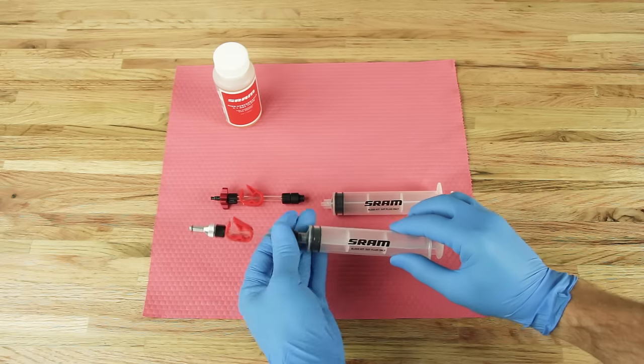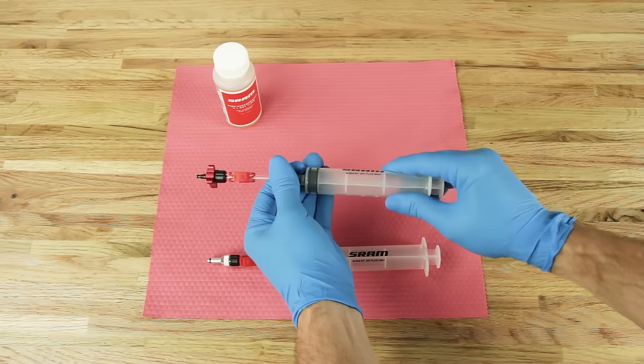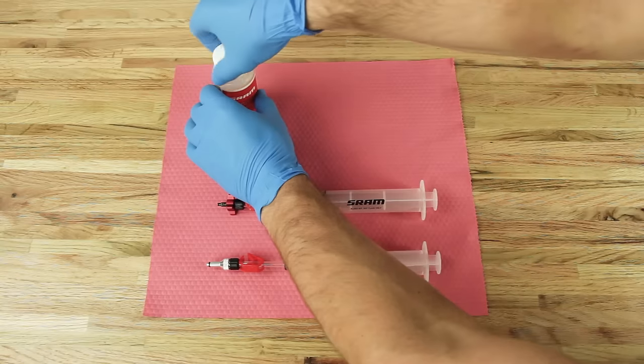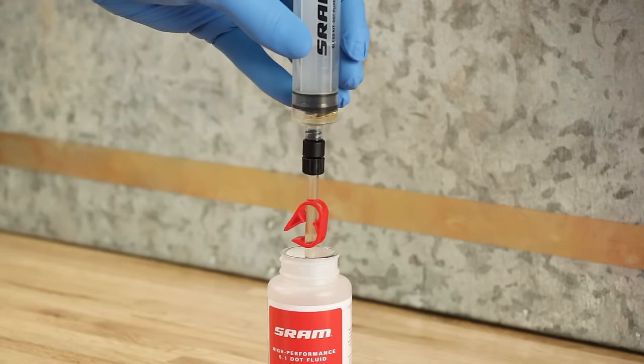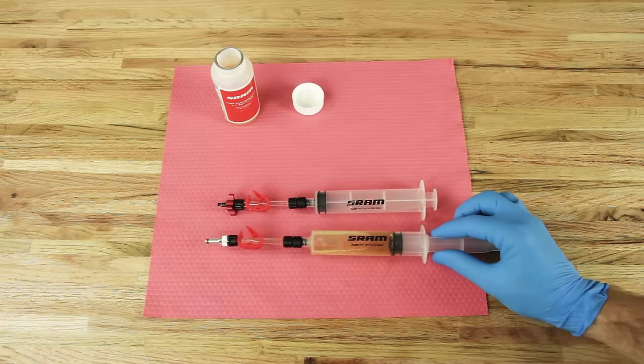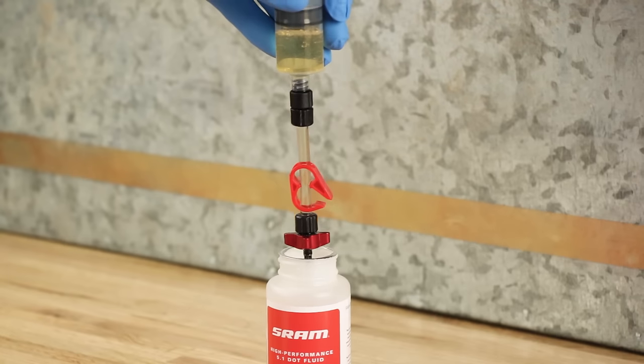To prepare the syringes, first thread the lever bleed clamp assembly and the bleeding edge tool onto the syringes. Fill the lever bleed syringe three-quarters full with DOT fluid. Fill the syringe with the bleeding edge tool with a small amount of DOT fluid.